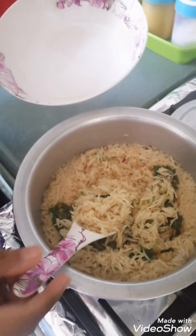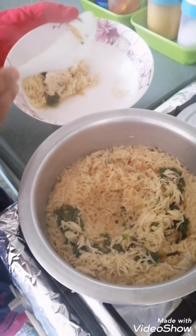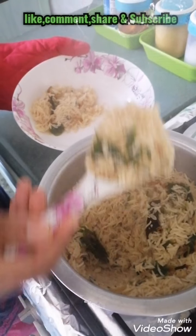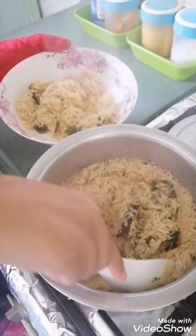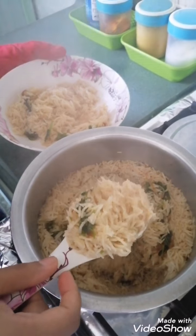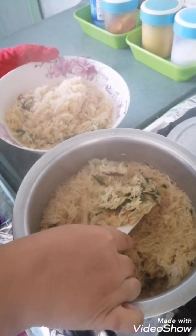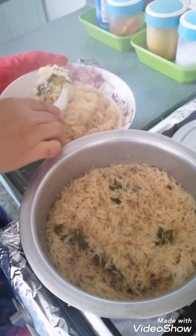Here you go — our Bagara Khana is ready to eat. Please enjoy this delicious rice recipe with khorma or dalcha. Don't forget to comment, subscribe and share. Thank you for watching.